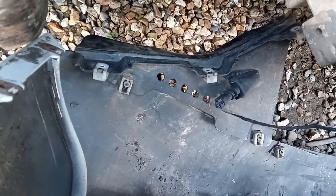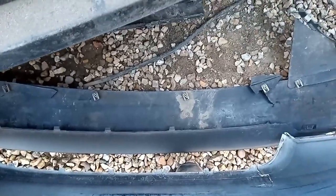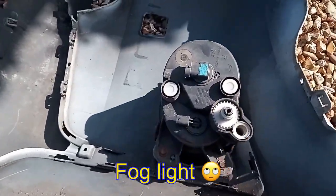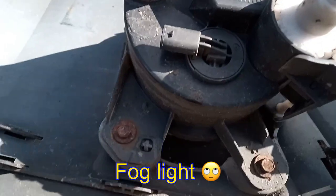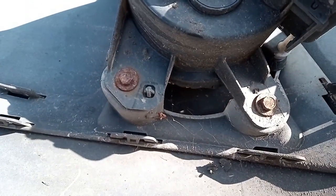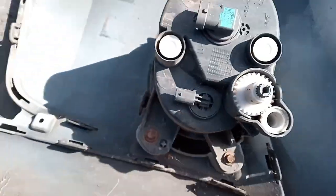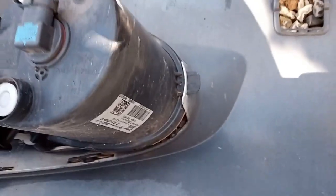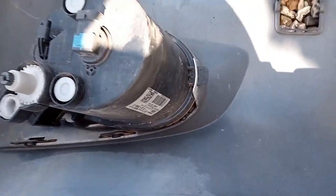Disconnect that as well and then that's your bumper off. I can't give you much more detail on the underneath, but it looks fairly simple — just taking these screws out down the bottom, they're going to be torque screws again. For anybody who wants to know about taking the spotlight out: two bolts there and then it just pulls out.